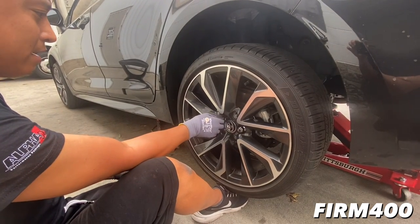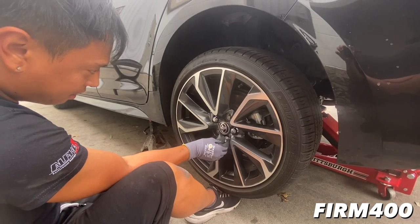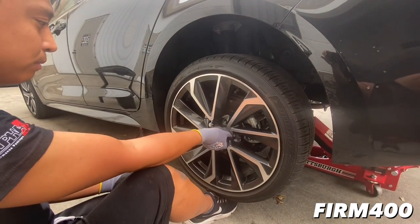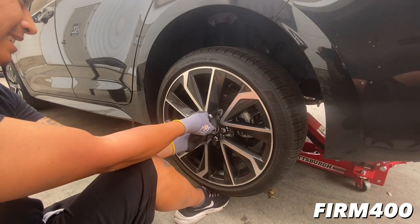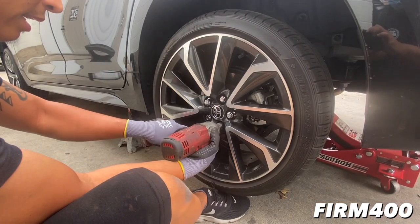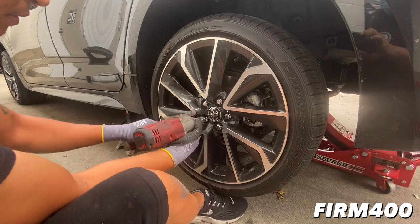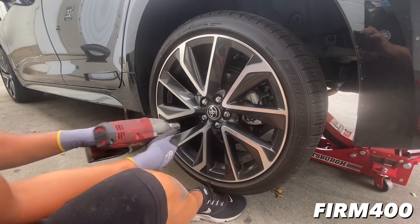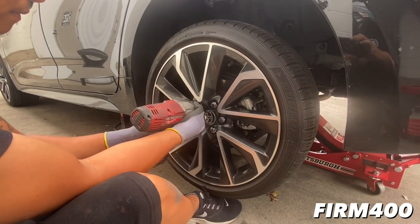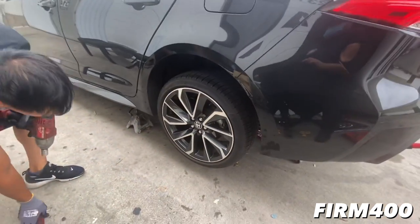For lug nuts, quick tip - I like to hand tighten everything first just to get everything seated down right before you use your impact gun or anything like that. Avoids stripping the bolts, which is going to be a headache to replace. I'm not putting all the pressure in yet - I just want to make sure everything aligns. Notice I'm going in a star pattern as well. Rear driver's side done, now to the rear passenger side.